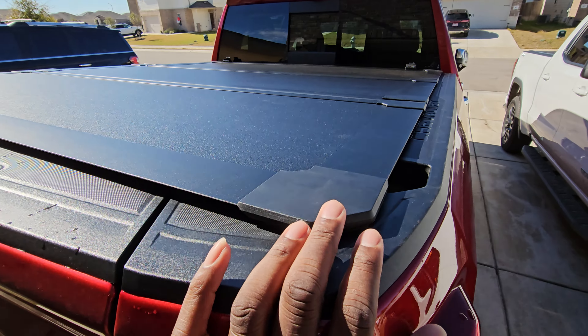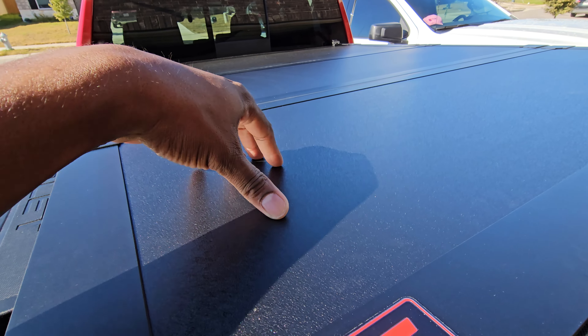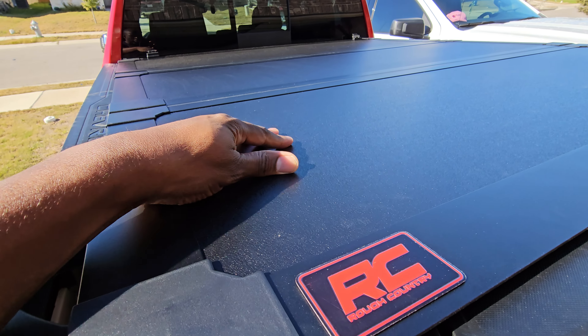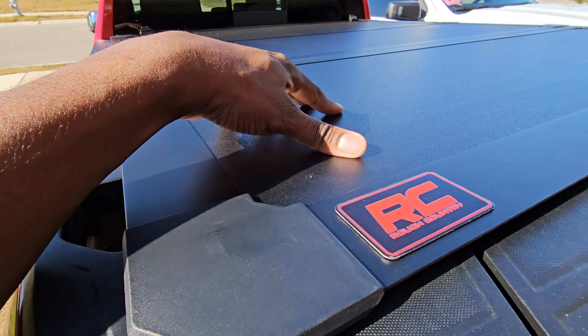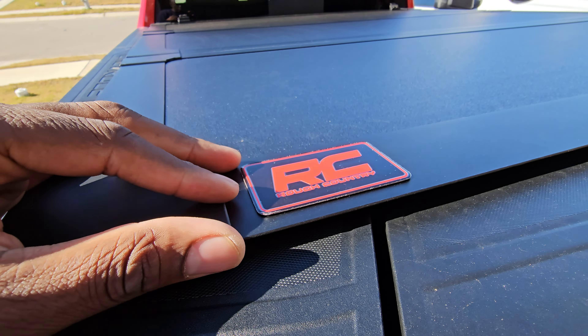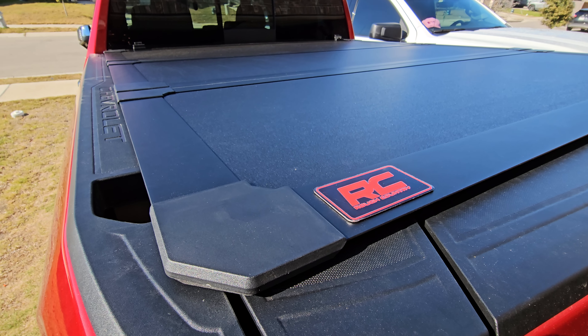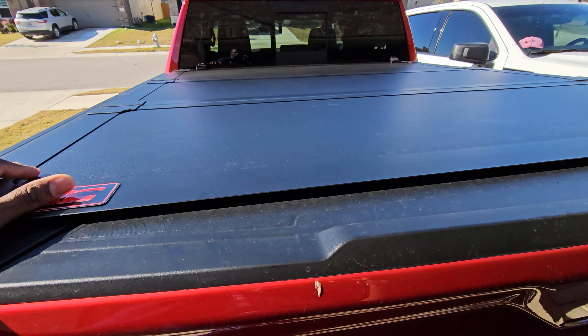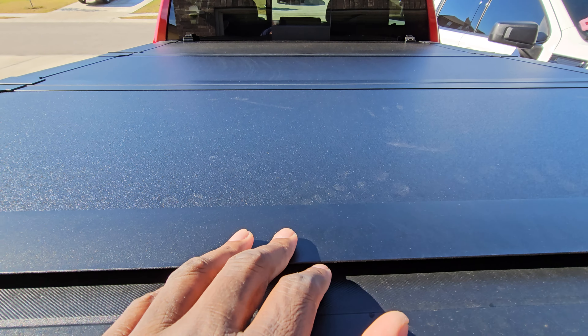The Rough Country is on and this one is really nice. It doesn't feel quite as sturdy as the one on the other truck — the materials feel a little bit thinner — but it's a cover so it'll be all right. I'll follow up later on what I think about it. Anyway, there it is — Rough Country installed, looking pretty good.